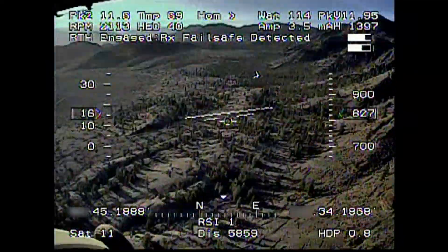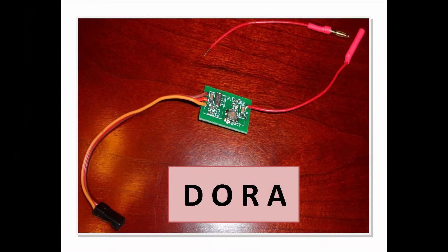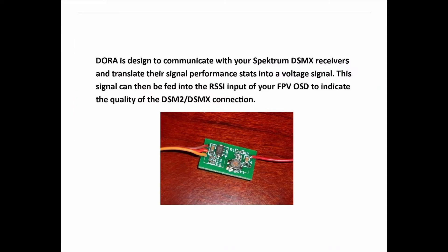In my case, I used a device I found on eBay called a DORA — I will place a link in the description below. DORA stands for DSM2-DSMX On RSSI Input Adapter. The DORA works with Spectrum and some JR receivers, and is designed to communicate with your Spectrum DSMX receiver and translate their performance stats into a voltage signal that can be fed into the receiver signal strength indicator input of your FPV on-screen display to indicate the quality of your DSM2-DSMX connection.